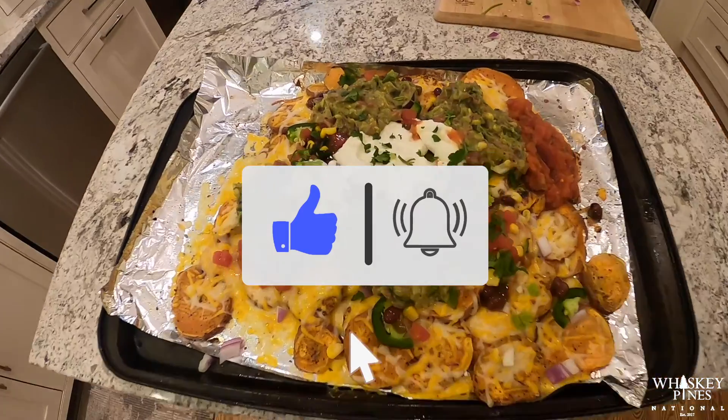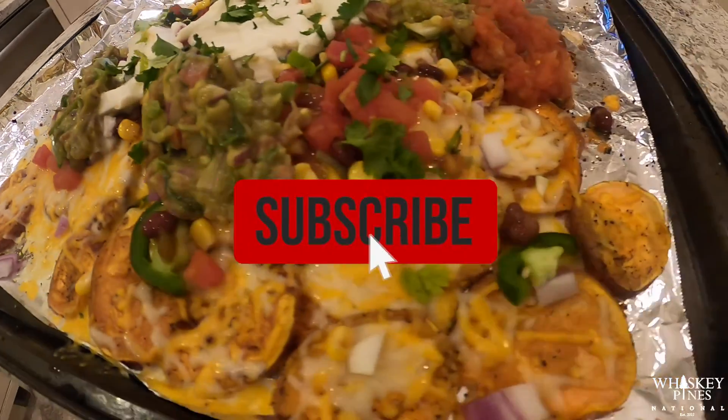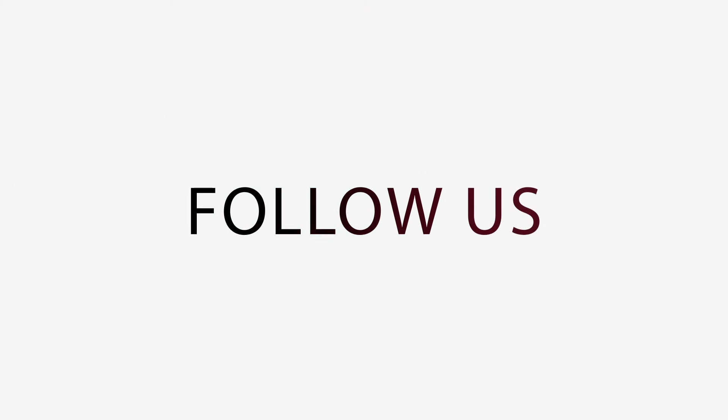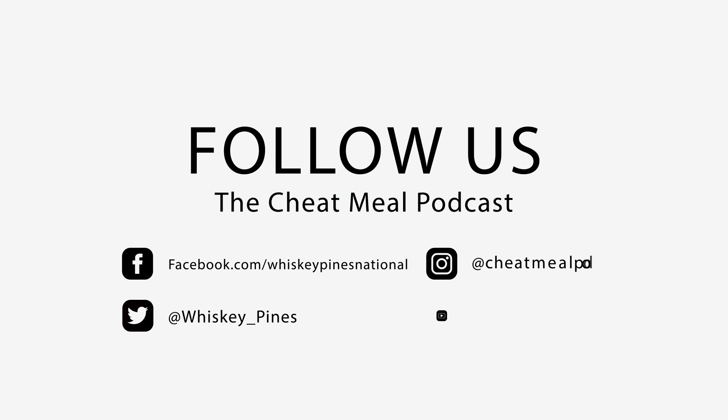Make sure you like, subscribe, and turn on notifications so you can see what we're doing, and follow us on all our social media. Let us know what you want to see next at the Cheat Meal Podcast and Whiskey Pines National.